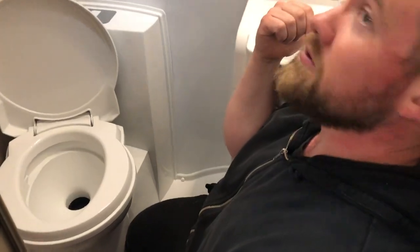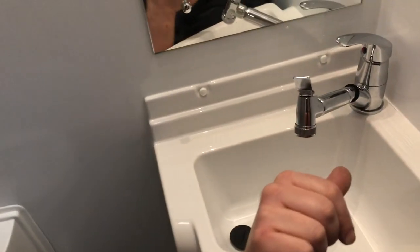Just behind me here we have the dual function tap, so this is actually a bathroom tap and it's a shower. It pulls out like magic and it just goes into that hook up there and then you can have your shower. It feeds back in quite nicely and then it's a tap for you again.